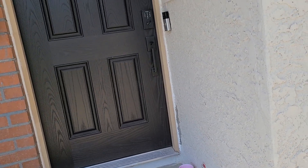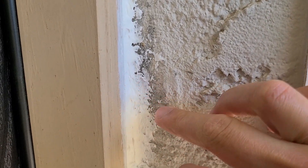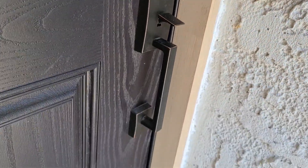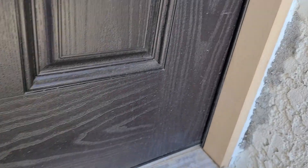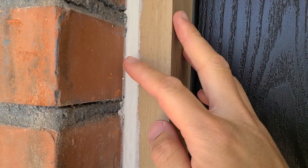Got the caulk on there. I tried to texture it to match the stucco a little bit, but that's surprisingly hard to do. We're gonna wait for this to dry and all that is left to do is to paint.